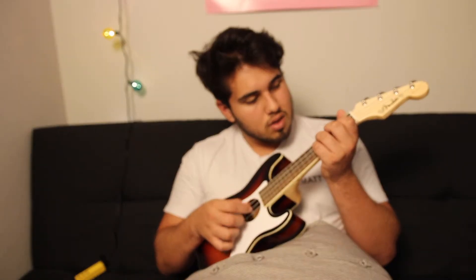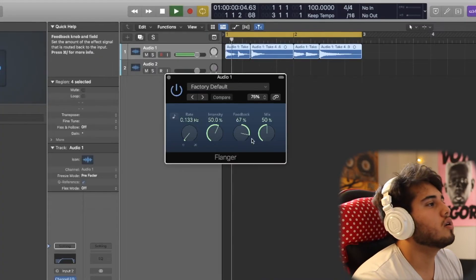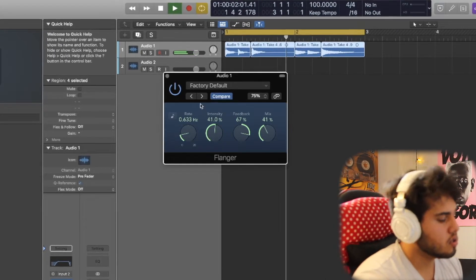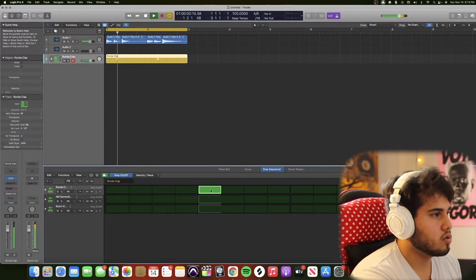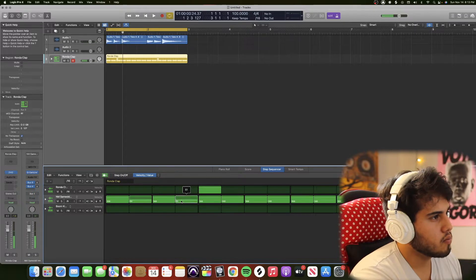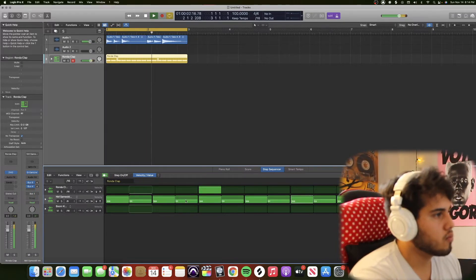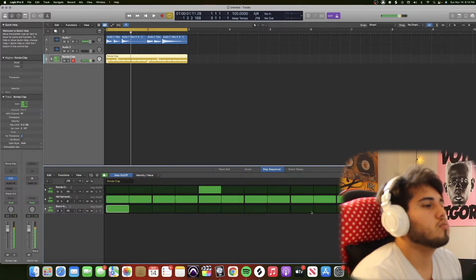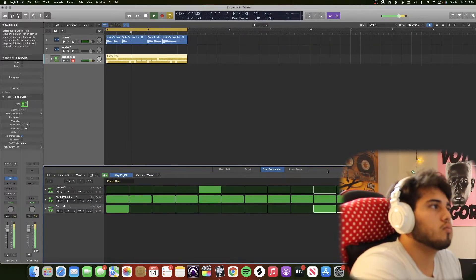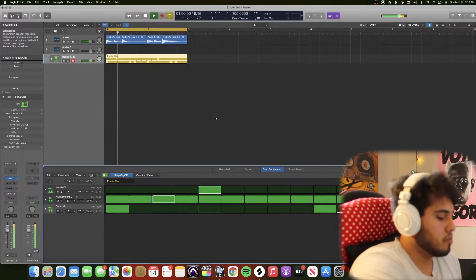Going to a deeper one. Got it, and then — boom, let's do it. There it is. Something like that.